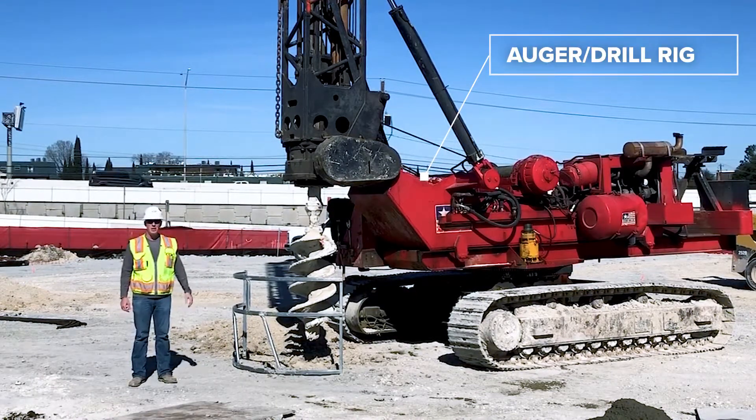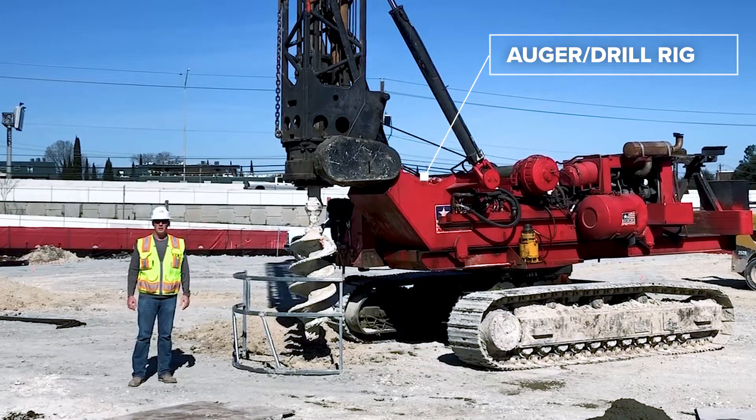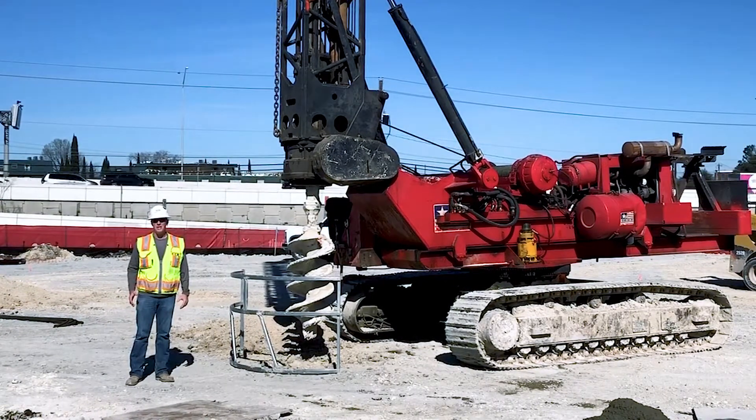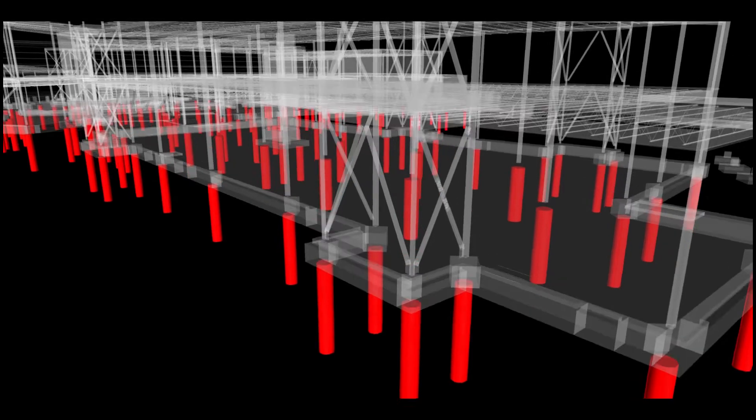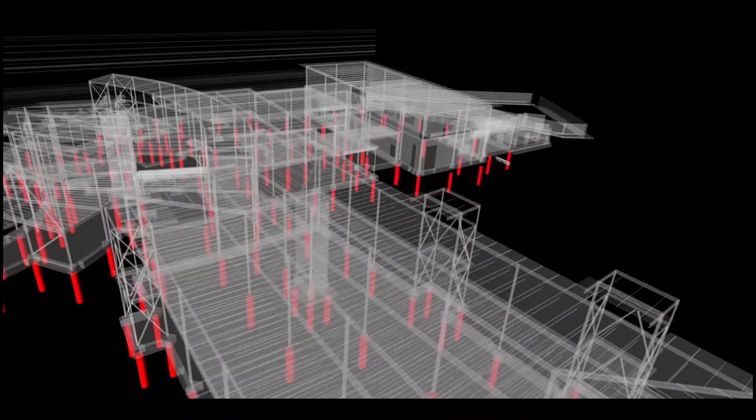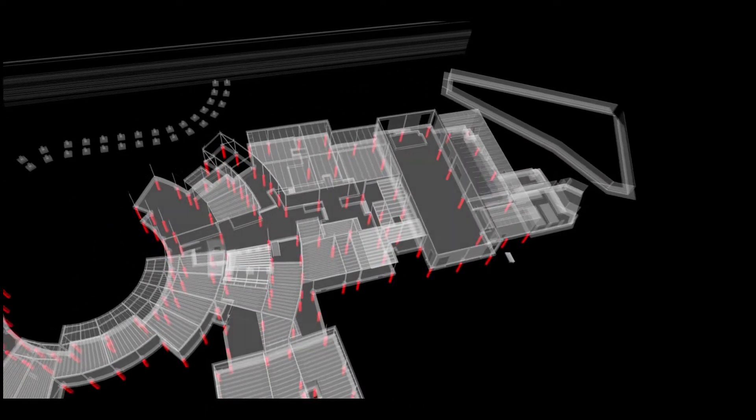This is the drill rig. It's essentially a great big engine that makes holes in the ground. Piers are the part of the foundation that you'll never see. This is a 3D structural model of your elementary school. The red lines are the drilled piers. A drilled pier is a hole or shaft that is drilled into the ground and filled with concrete. The concrete supports the rest of the foundation, which supports the rest of the building. Because they are drilled into the ground, you'll never see them, but they are a very important part of the building.